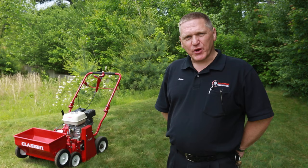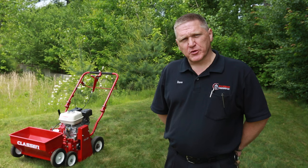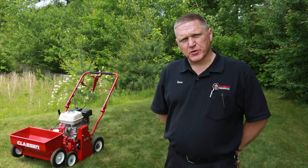My name is Dave from Koopman Lumber Grafton Store and today was another tip in two. We went over the overseeder, which is available to rent at our Koopman Lumber Uxbridge and Grafton Store. If you have any questions, give us a call or stop by and we'd be glad to help you out. We'll see you next time. Bye.